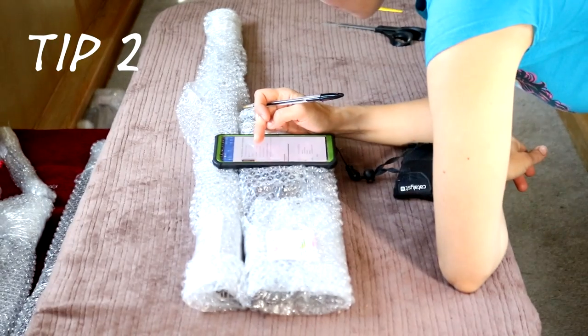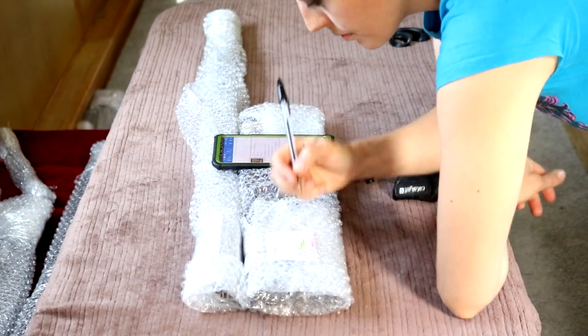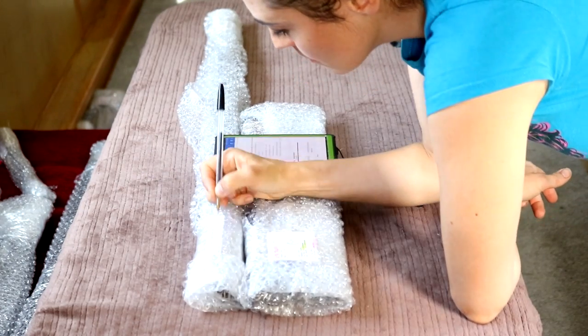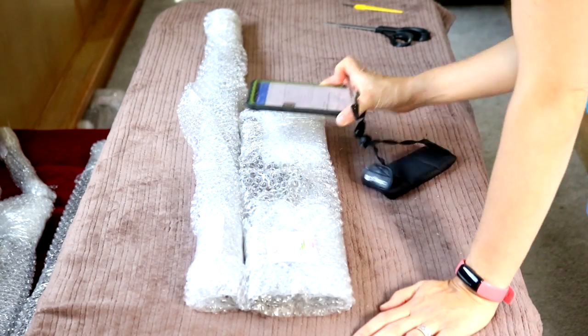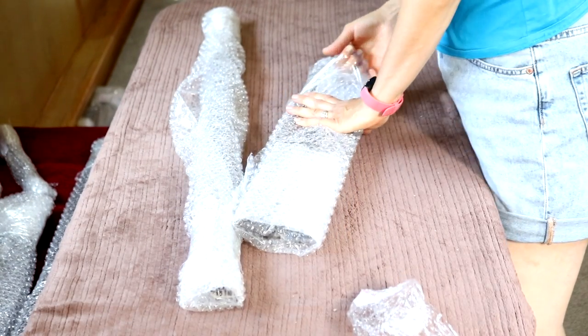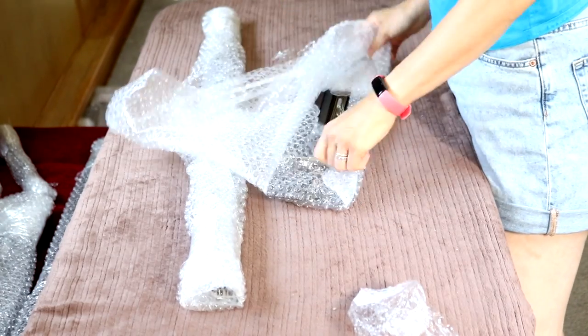Tip two: while you're measuring all of your windows before you order, make sure you number them all and keep the list until the order comes. What I will recommend for this company is that they add your references to the packages as well, especially when it was an option to put on the order form. But not to worry because I still had that list, although this could have been painful if you're ordering a lot more than seven.